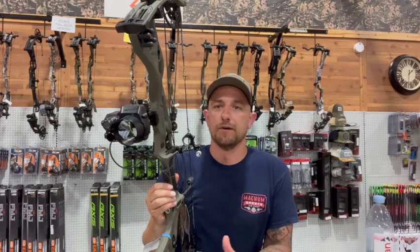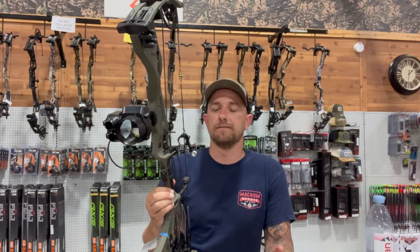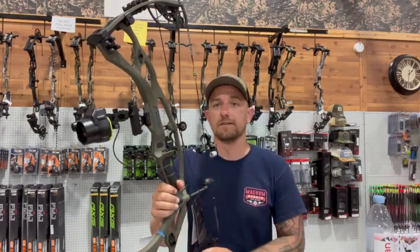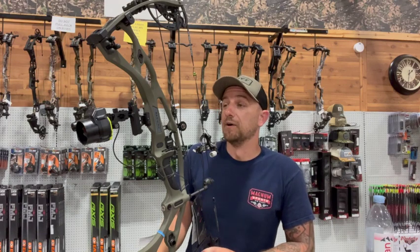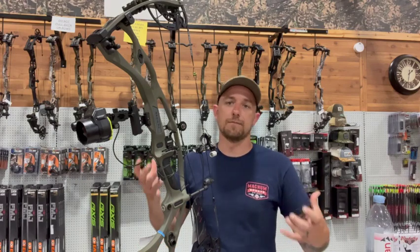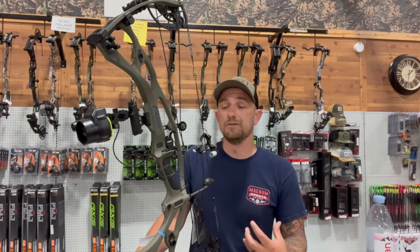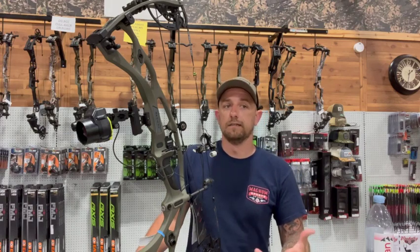Our final thoughts on the Garmin A1i Pro — we love it. Now it is a super expensive bow sight. We're not talking about a $500–$600 sight, which is already expensive in its own right — we're looking at around $1,300. Can you justify that? I don't know. Personally, I think I'll have one by the end of the year. It takes a lot of the guesswork out of hunting — no separate range finder, no stepping things off in the morning. It's kind of an all-in-one unit, and for the convenience alone, I'd say it's worth the money.